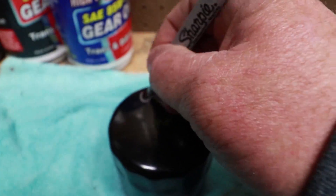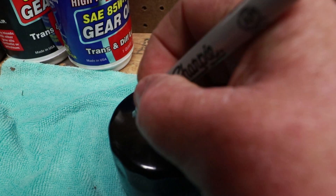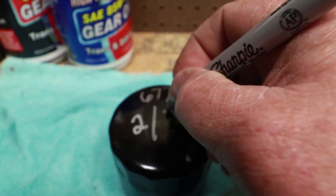Most of us check the oil periodically — daily, every other day, whatever — before you go out and mow. When you do that, you'll always see the number on there. Then you can look on your mower hour meter and see if you're getting close to being able to change your oil.